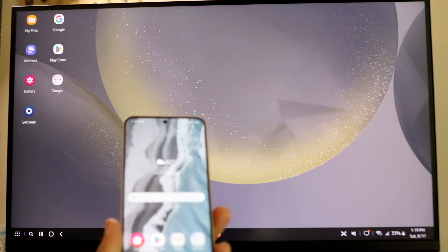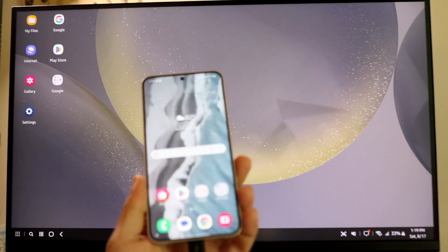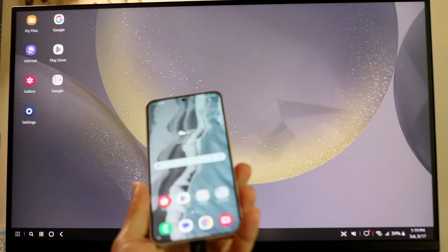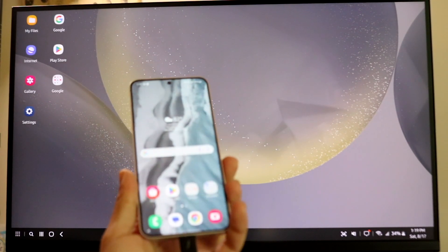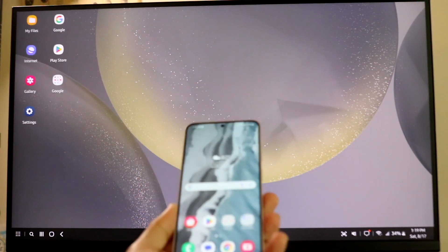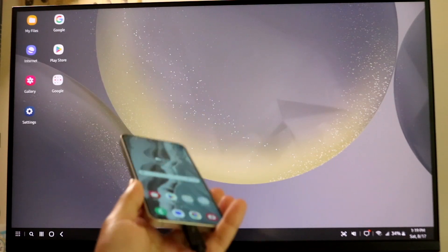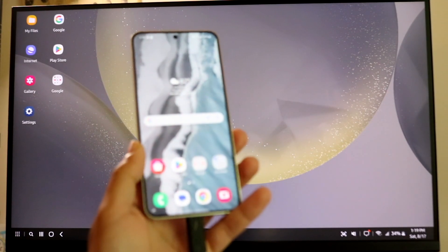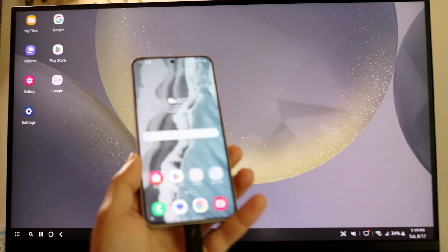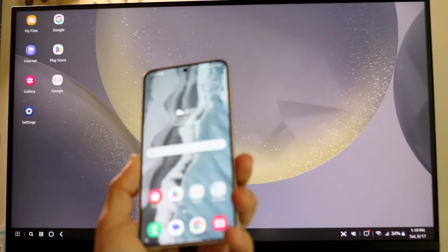If you want to exit Samsung DeX, you have a few options. You can literally just unplug the cable, or you can power off your display and keep the phone plugged in and charging. Keep in mind that if you're planning on playing intensive games like Genshin Impact or Call of Duty Mobile, it's going to greatly affect the performance. That's basically how you use Samsung DeX with a Samsung phone.